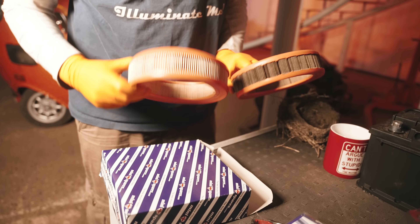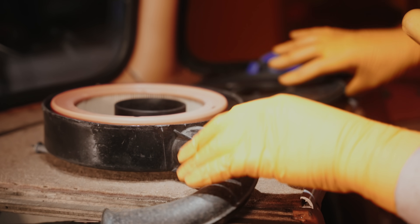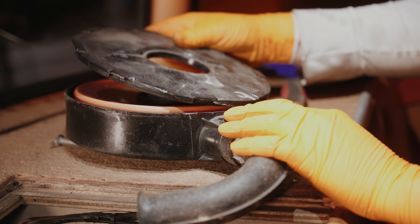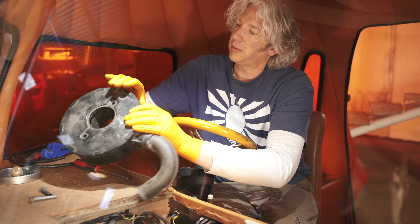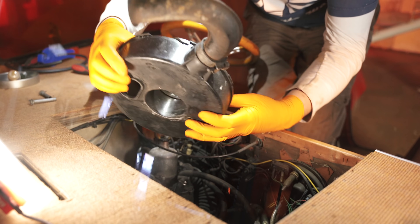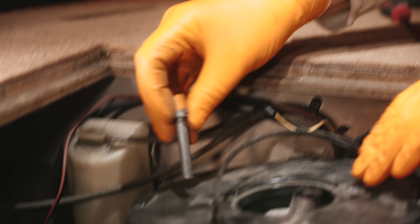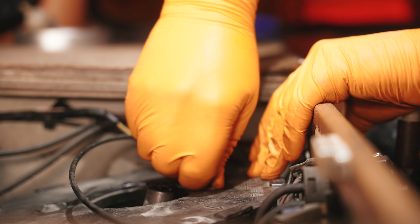You can see the marked difference between old and new. Pop the new filter in like so, make sure I get it lined up with the little arrow — it just sits on the side of a square. Not a lot of room in here, but it's just about enough. So now the air filter is done.